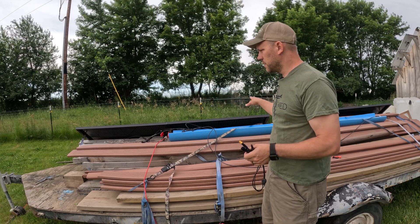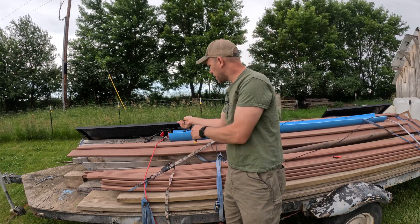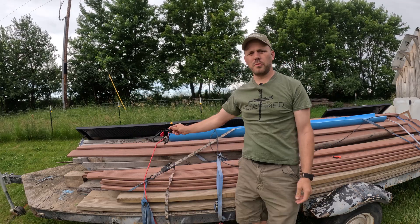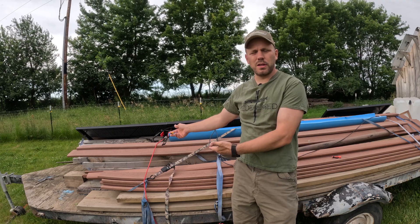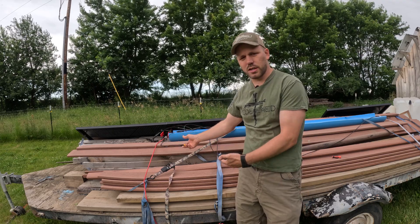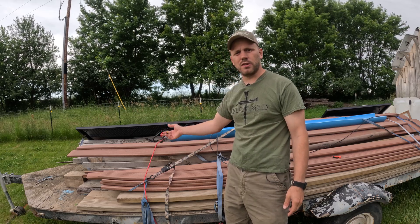Now that I have all these panels hooked up individually to these connectors, all I need to do is hook this up to these connectors here and then plug this into the Anker Solex. I'm not going to run the Anker Solex out here, so I have an extension cable run across the grass, which I'll hook up to this and then plug into the unit in the garage.